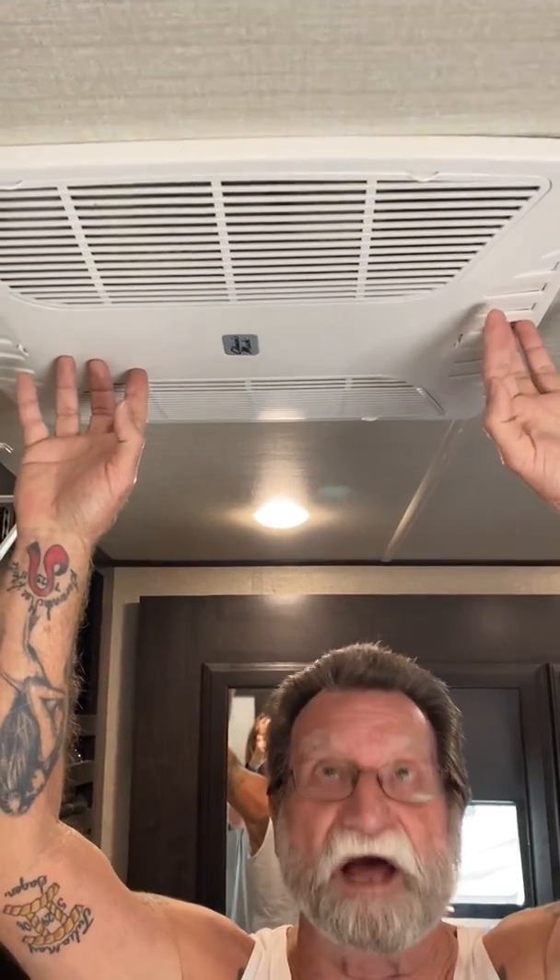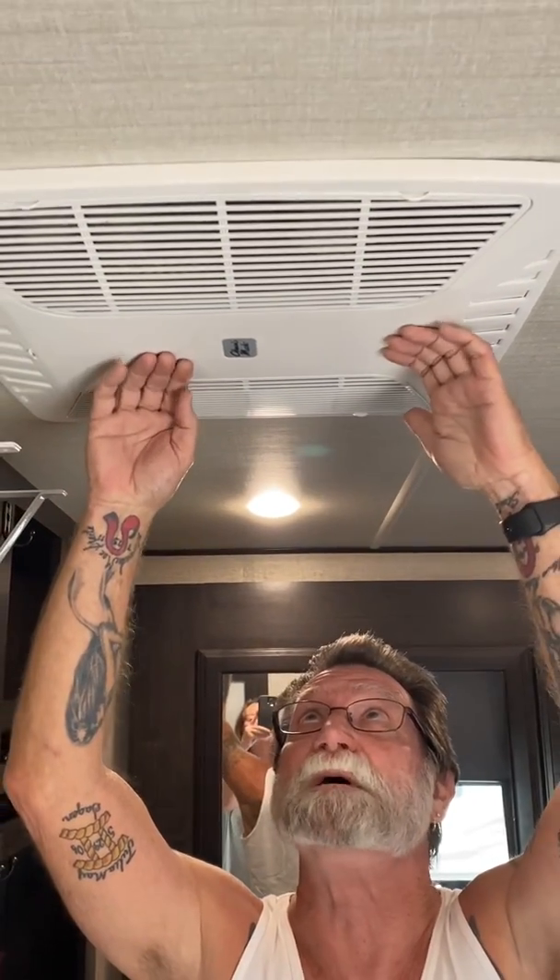Good day, campers. Today we're going to talk about air conditioner airflow upgrade. A lot of RV manufacturers now are using this Coleman MAC air conditioner and a roof sealing ducting system. The problem is they're not doing it very well. So there are ways to get increased airflow out of this air conditioner.